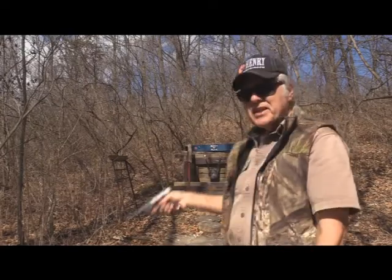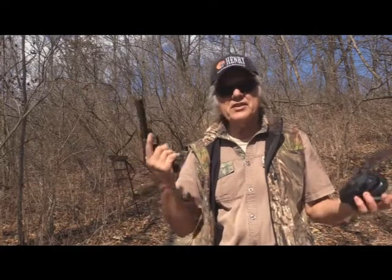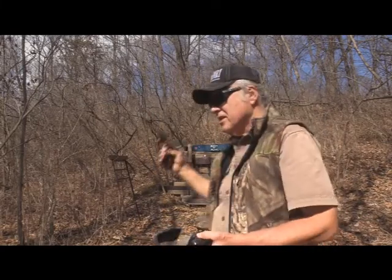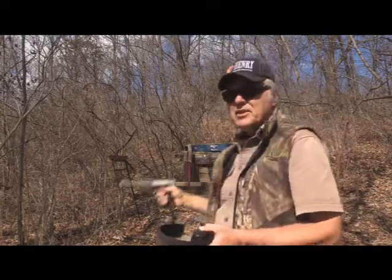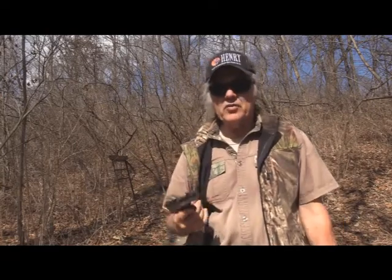We're going to shoot at that bullseye gong up there — it's got about a three-inch circle in the middle. We're not going so much for accuracy; we mainly want to see how the ammo cycles through each of these guns. That said, we also want to see if it shoots reasonably on target, because we want it to at least hit center mass. We'll start shooting and begin with the Light Rack at about seven yards, since it's a short-distance gun.